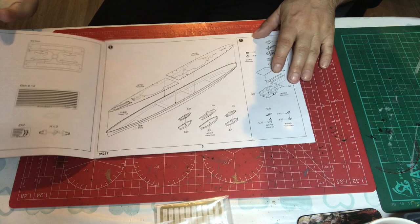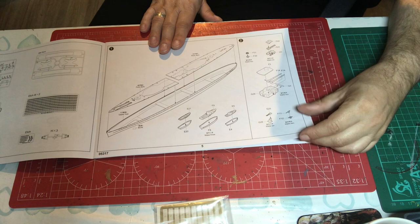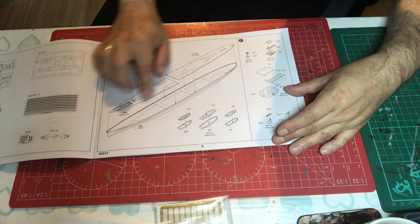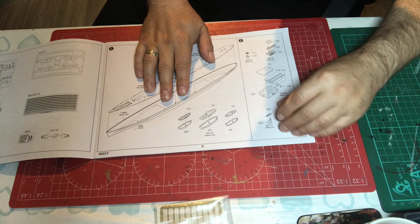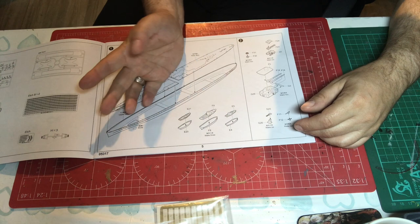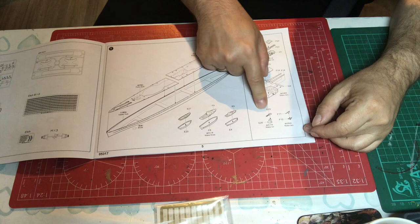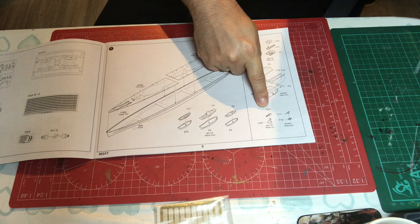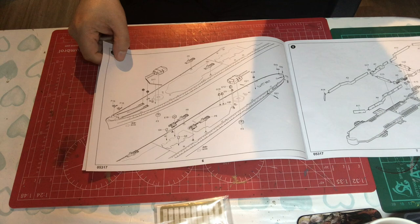In step one, right from the start we have Trumpeter's usual very strange way of working. We're starting by building up the upper hull section by putting the two deck halves in - that makes sense. Then we're doing the ship's boats, which you're going to put on towards the back end of the build, so you're going to make those and store them - pointless doing it there. Then we have sub-assemblies: capstans, main armament, light armament, anti-aircraft guns. You're doing all of those and potentially putting them away for some time as well.